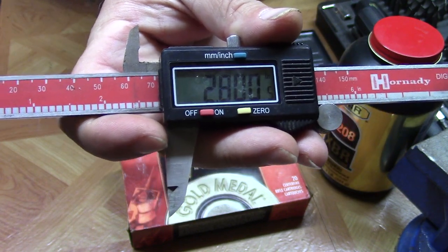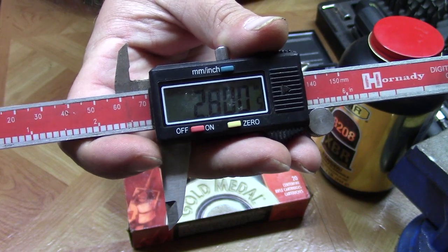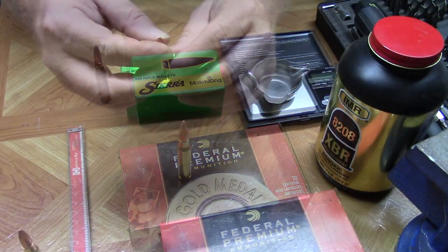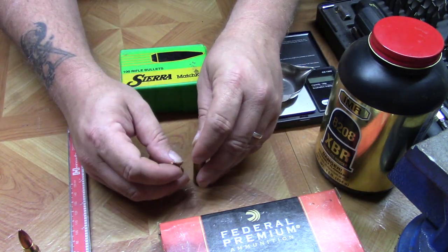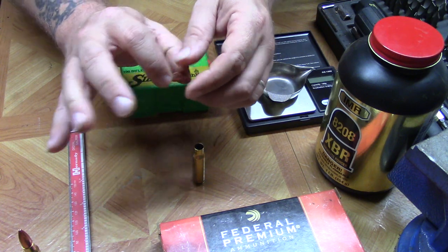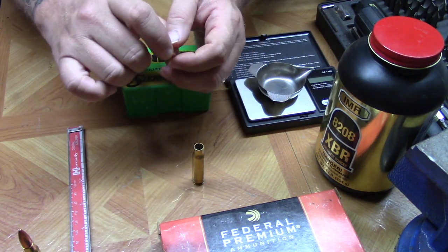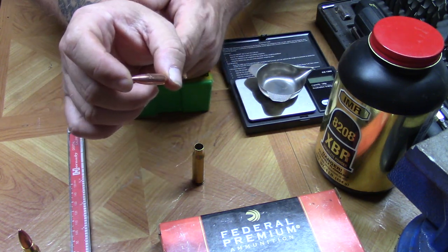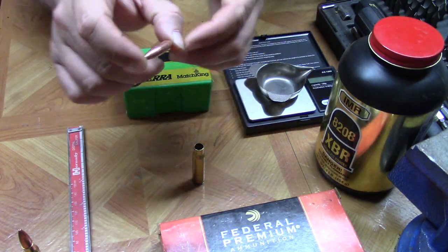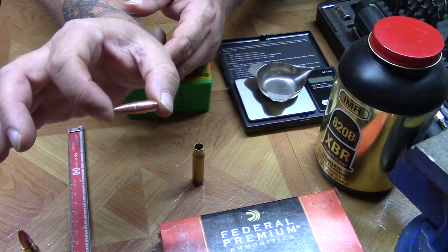Match ammunition tends to be loaded just that hair longer. I've got a round here that I have already pulled the projectile out of. What I use is a collet style RCBS bullet puller. They also make kinetic hammer type bullet pullers, and I will link those down in the description if you want to take a look at what those are.